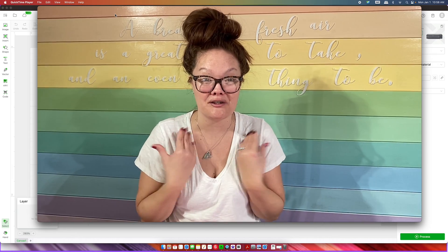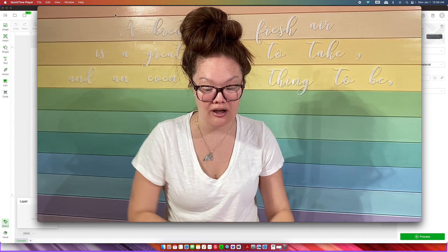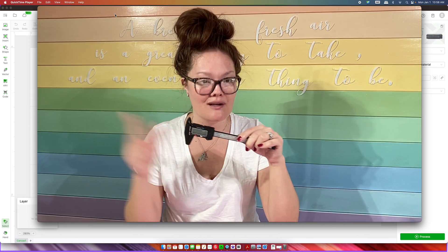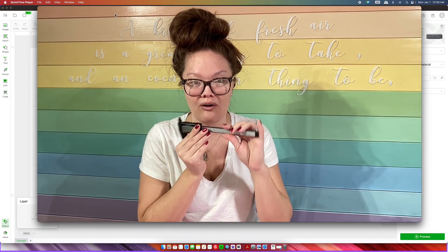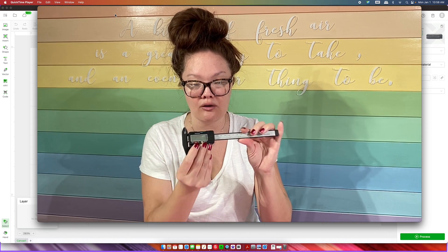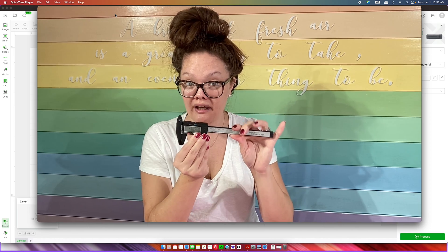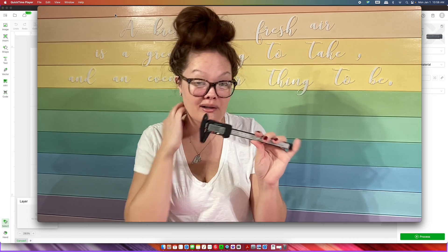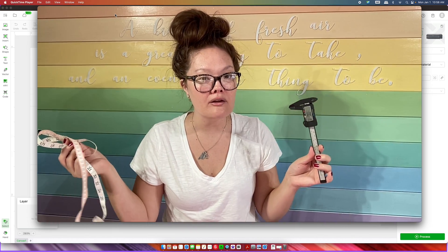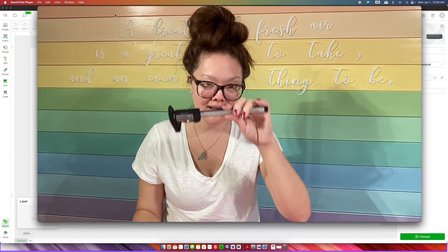Before we get started, I want to talk about one important tool. It's going to be some digital calipers — this was about nine dollars on Amazon, I'll link it in the description. This is going to tell you the size that we need to create our jig. If you don't have one, a measuring tape will help — it's not going to be as accurate, but getting one of these would be preferred.